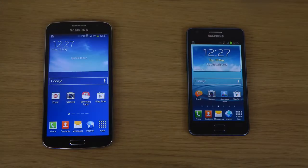Hey guys, today I want to do a quick little comparison between the Galaxy Grand 2 versus the Galaxy S2 Plus.